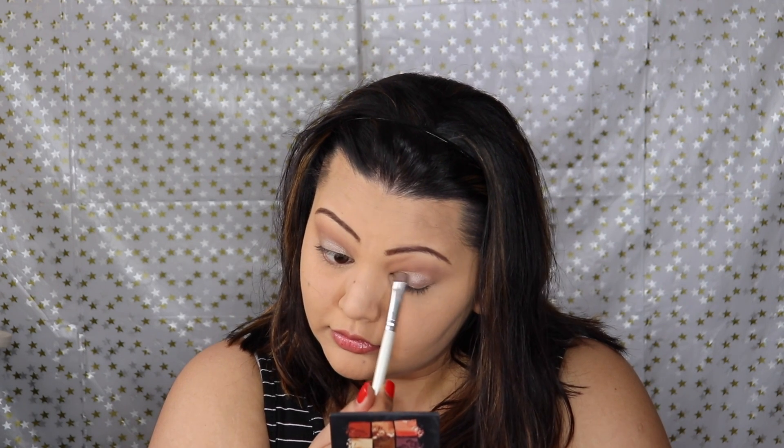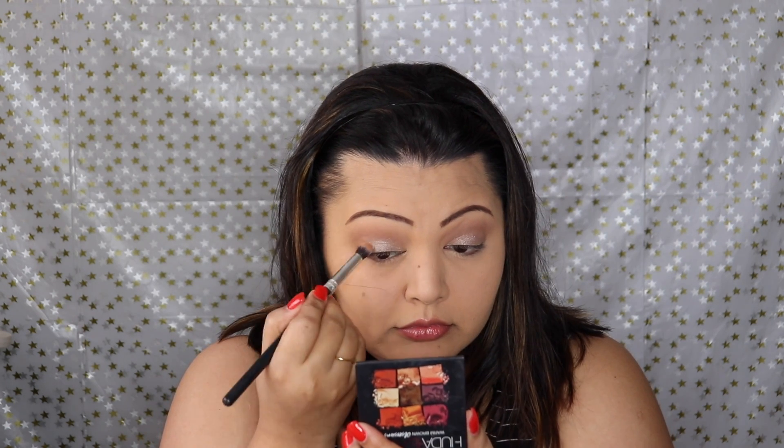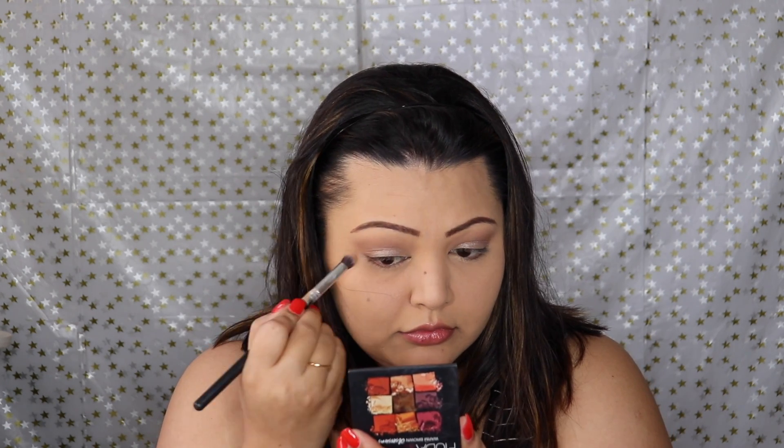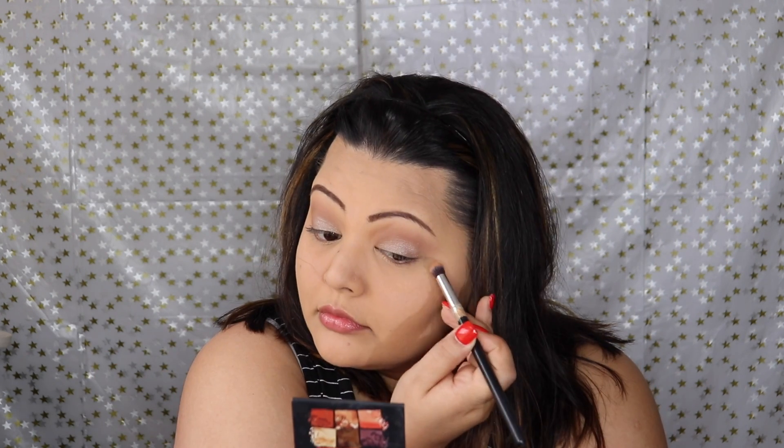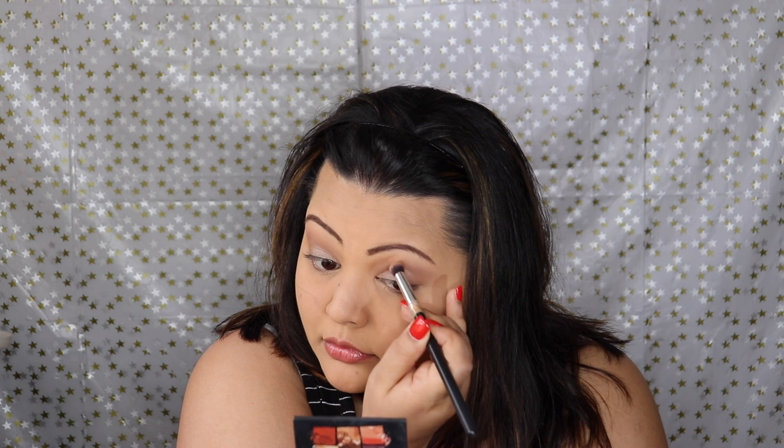I've just been incorporating a couple of shadows to get a finished look so you don't spend too much time on your makeup and can actually enjoy the festivities. Then I'm just going to intensify the outer corner and the crease with that darker shadow from the Huda Beauty palette.